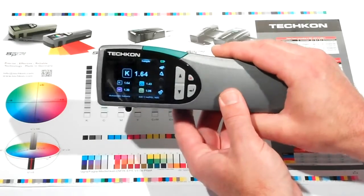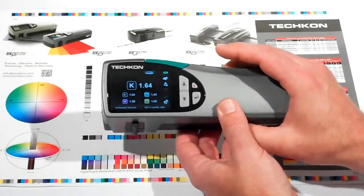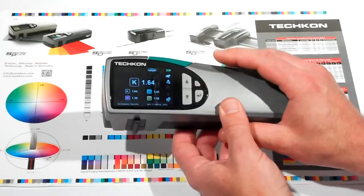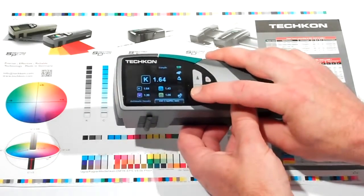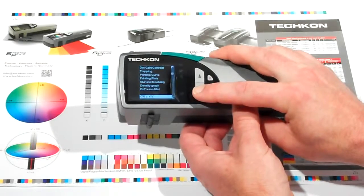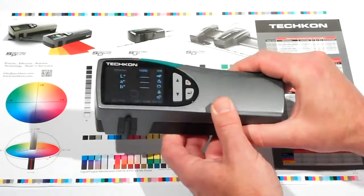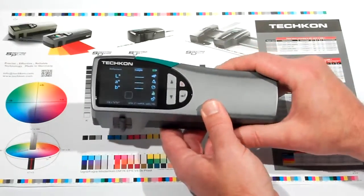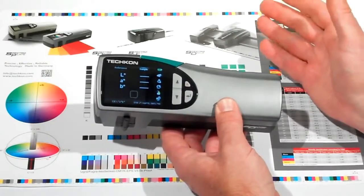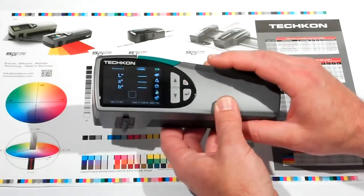Determining whether color is within customer-specified tolerances or industry standards like ISO is a snap. I'm navigating to the C-Lab feature. One thing about the SpectroDens is you can upload all your color libraries, whether they be Pantone, a customer-supplied library, or if you want to measure in reference values, you can keep them right on the instrument itself.